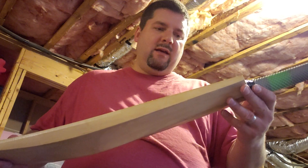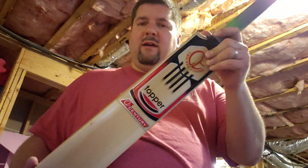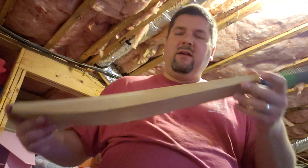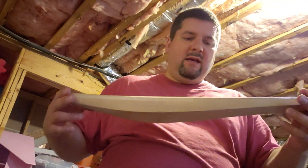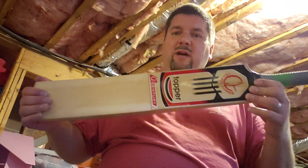It's actually made by Cricket Topper. For those who don't know, I believe they're a custom bat company. I think the only place you can find them is on Facebook — not many of these in the US right now.